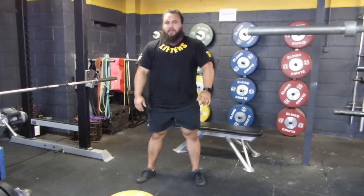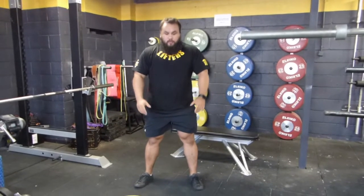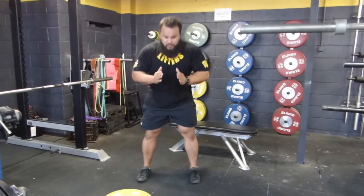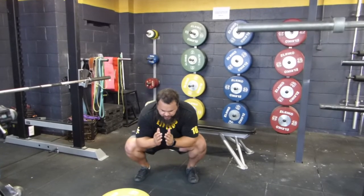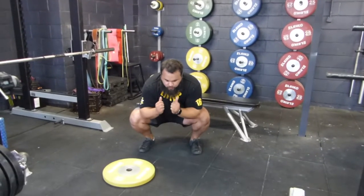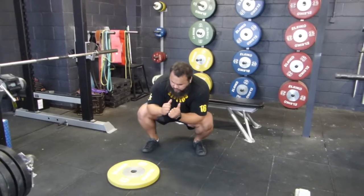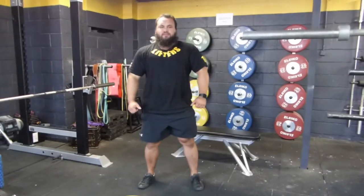Main points to remember before initiating again: toes pointing forward, elbows inside the knees, and knee over ankle.